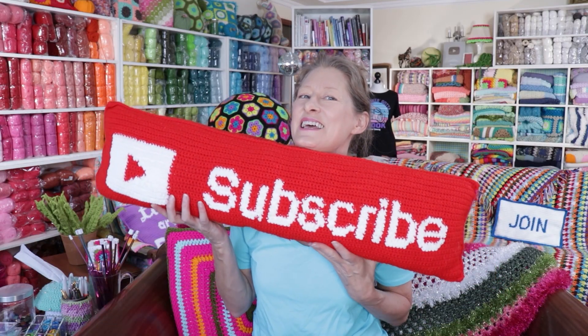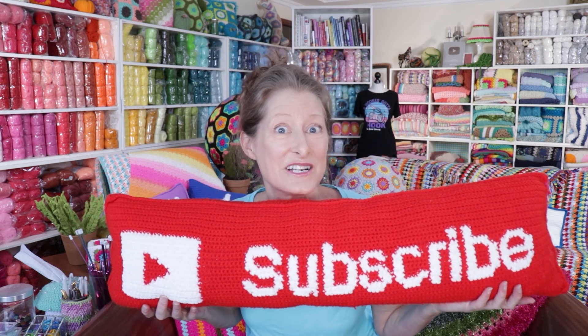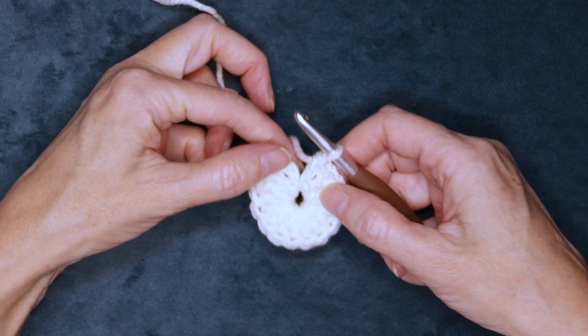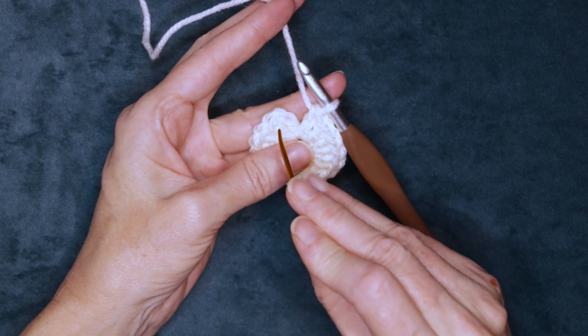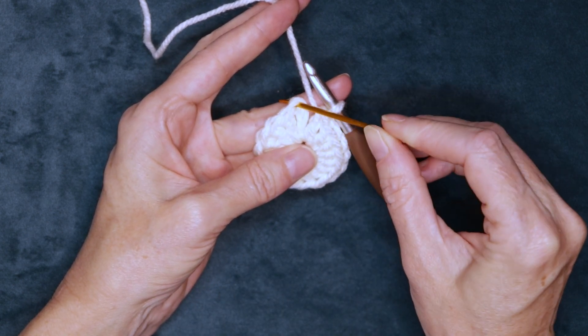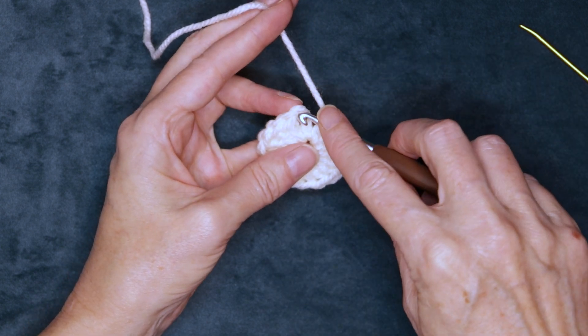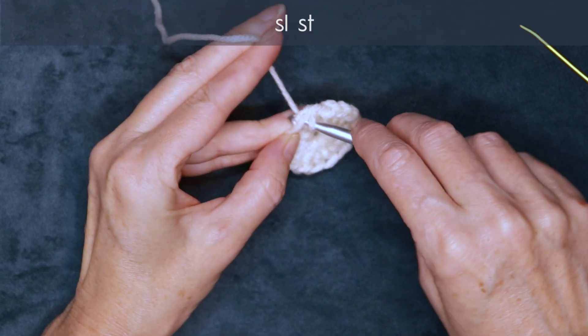Are you enjoying yourself? Go ahead and hit this button under this video so you don't miss out on any more fun content like this. So there is my 15 double crochets, 16 counting our chain. Now we're going to slip stitch to the top of our chain 3 to join — right up there. Pop your hook in and slip stitch to join.